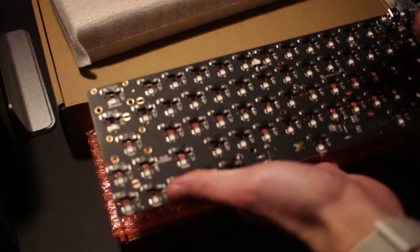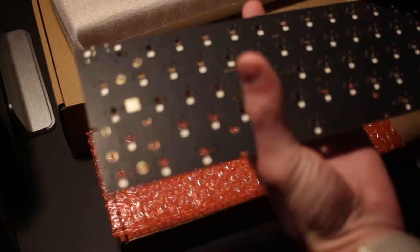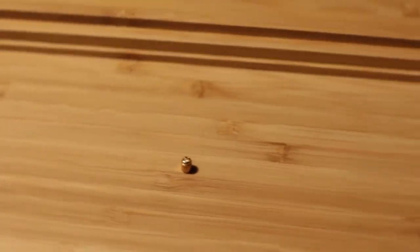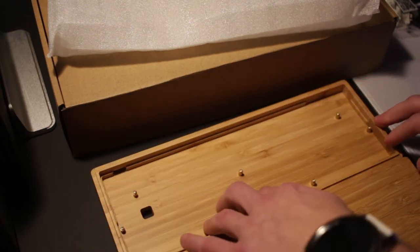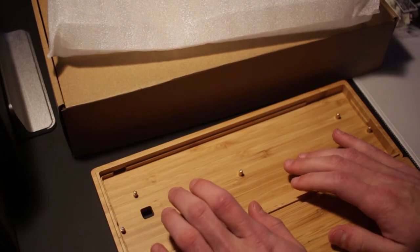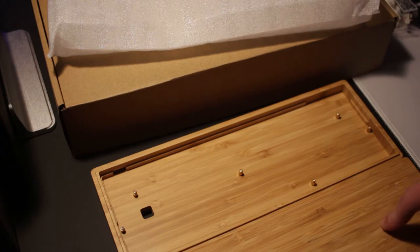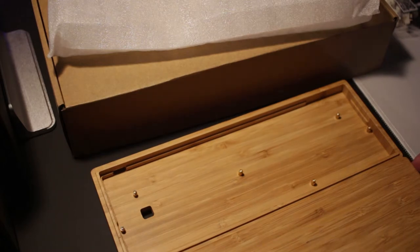The DZ60 is going to be the brain of our operation. Finally, we have this beautiful bamboo case — it's actually a two-piece case. Take the lid off and you have the part where the keyboard rests, and then you could potentially use the lid as a wrist rest, though the height might not be quite right. I'll give more information on that once it's assembled. Let's get started on the build!